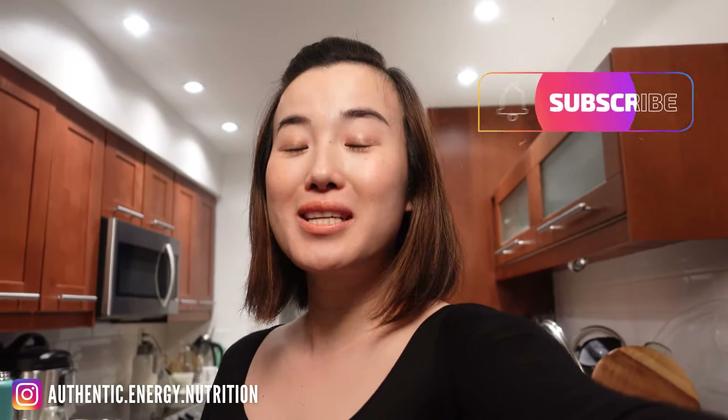Welcome back to my channel everyone. This is Jing here from Authentic Energy. Today I'm going to show you guys two ways to make your Herbalife weight-loss shakes with just a shaker.